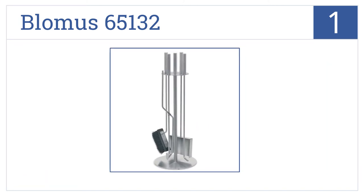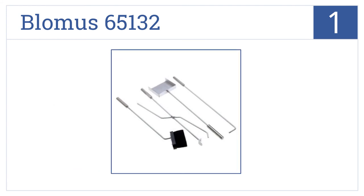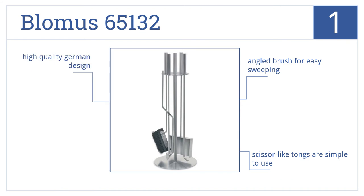And coming in at number 1 on our list, the Bloma 65132 is the perfect modern accessory for contemporary fireplaces, with brushed stainless steel exteriors, slim barrel-shaped handles and straight-lined torsos. It features an angled brush for easy sweeping and scissor-like tongs that are simple to use. This is a high-quality German design.